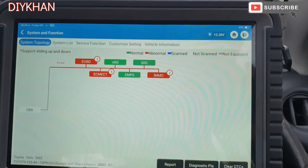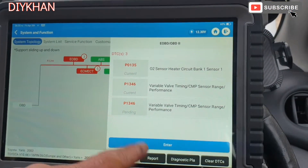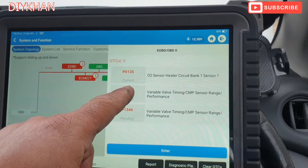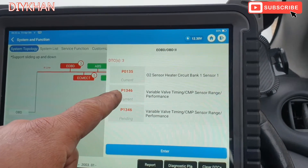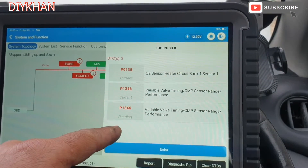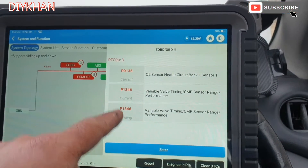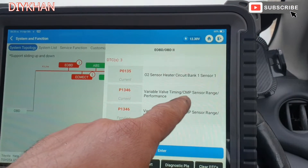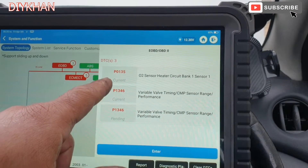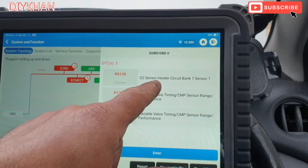We did a diagnostic and it came out with some faults. The current faults on the ECU are P0135 and P1346 - the third one is the same as P1346, one is current and one is pending. That's the variable valve timing camshaft position sensor. The top one is O2 sensor heater circuit bank one, which is the lambda sensor.